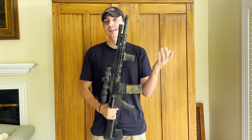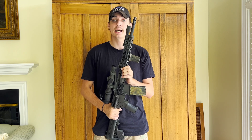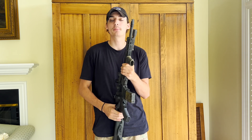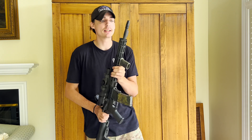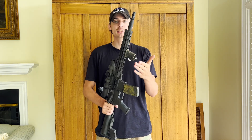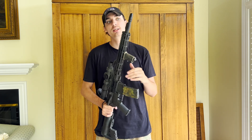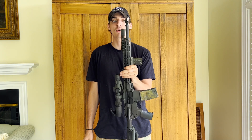Up front this is a Vietnam-style three-prong flash hider, about ten to fifteen dollars at a gun store. It's actually really good at suppressing the flash of your rifle — no complaints on that. Eventually we're going to throw something else on here whenever I get my suppressor adapter, but for now the Vietnam-era three-prong flash hider is on the front.